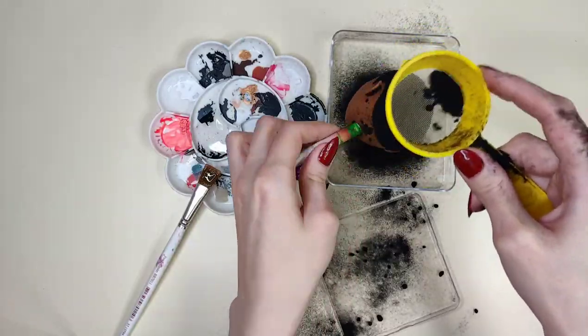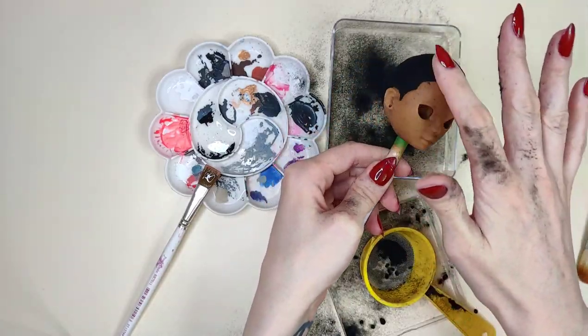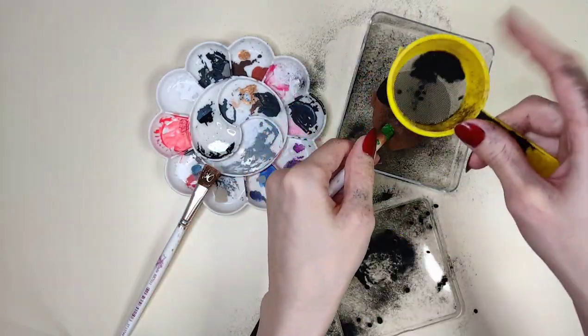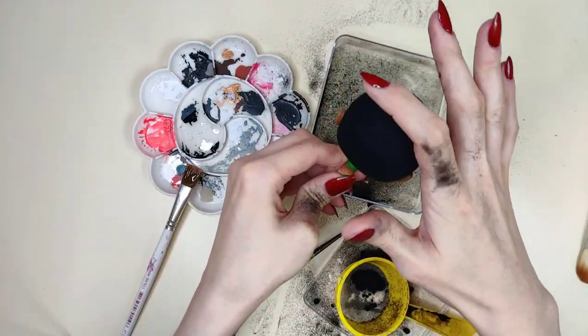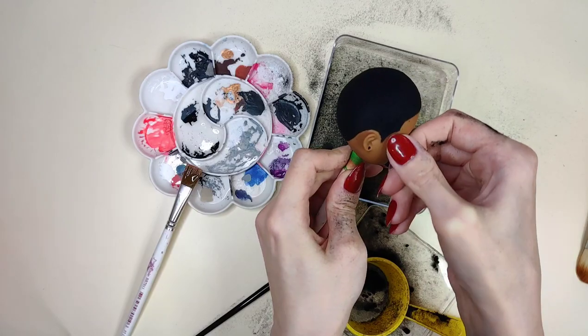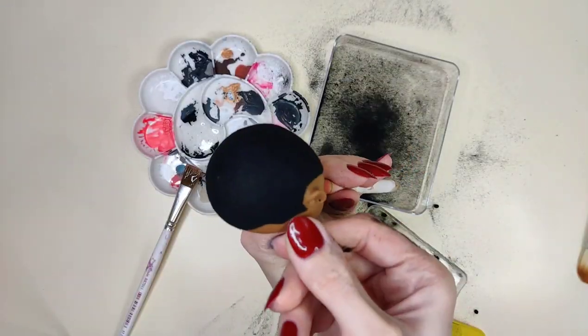That was literally such an epic fail, but anyway — the way I flock is I paint the scalp with glue in the shape I want, then I use a little sieve, put the flocking in there, and sprinkle it all over the head. And what you see me do right now is clean up the edges with my fingernail.